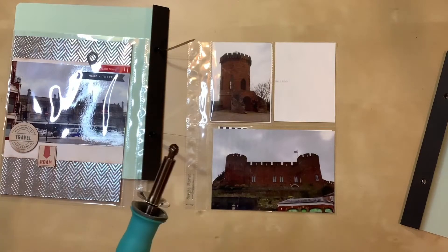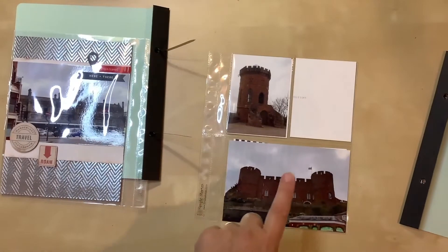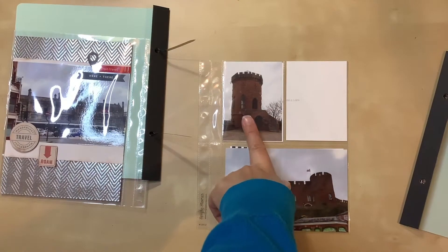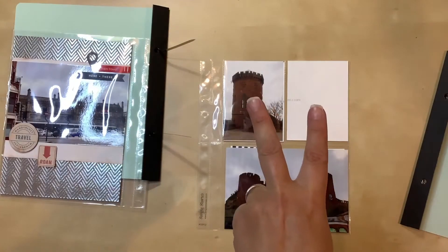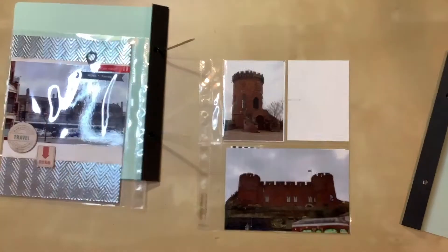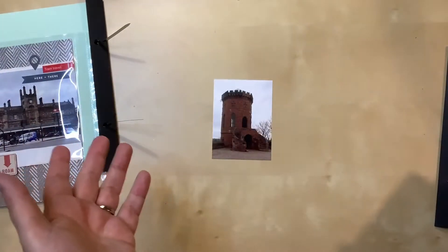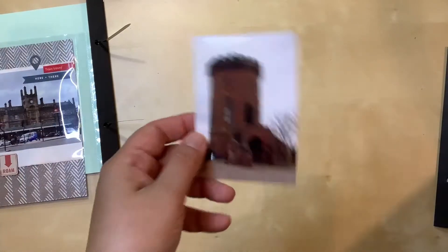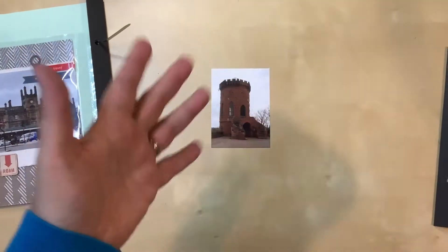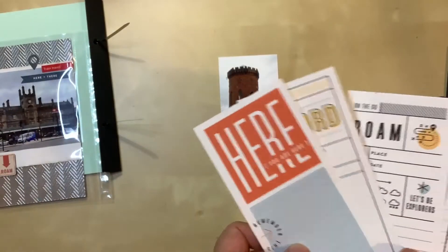I have my fuse tool heating up so it's ready when I need it. This picture I think is going to get chucked — I don't think I'll use it anywhere — but I'm keeping this one for one side. Then I have to pick either two three by four cards or a full three by eight for journaling. I've taken this out of the other page protector, and since I have to wait for the fuse tool to heat up, I might as well pick out cards. I'll start with three by eights in case I want a full one.